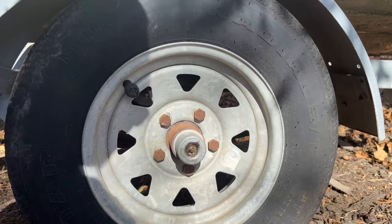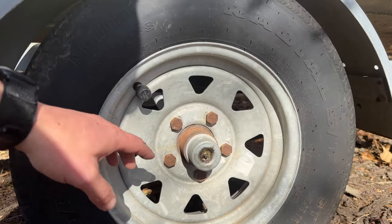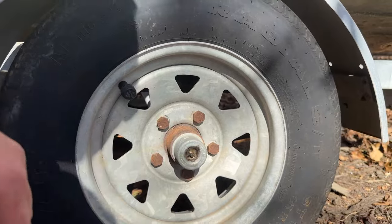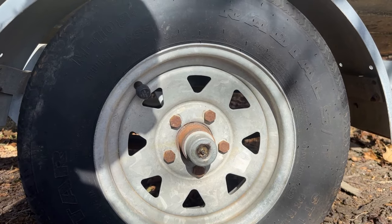I wanted to go over the greasing part. You'll want to jack this wheel up, and as you're shooting grease in here, you will want to spin this tire slowly. That way you're making sure to get grease into all of the bearing.